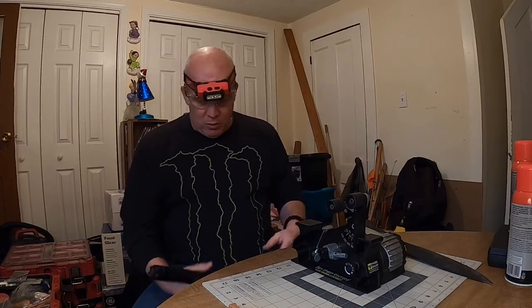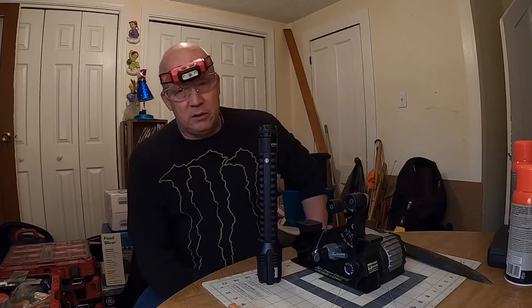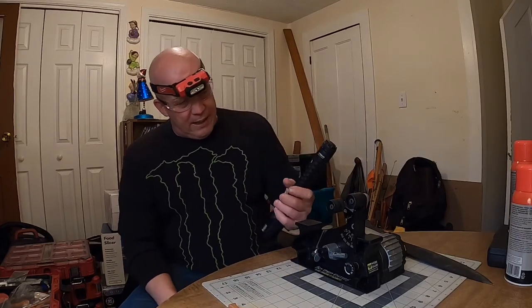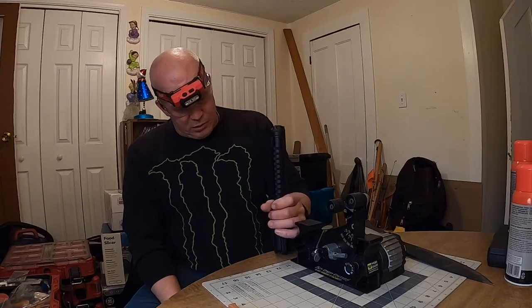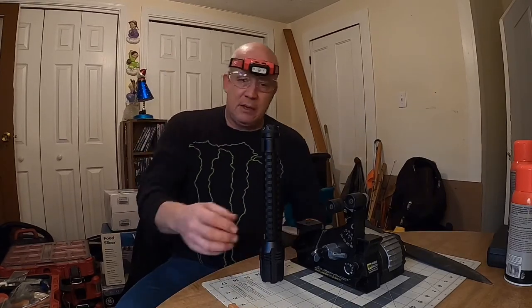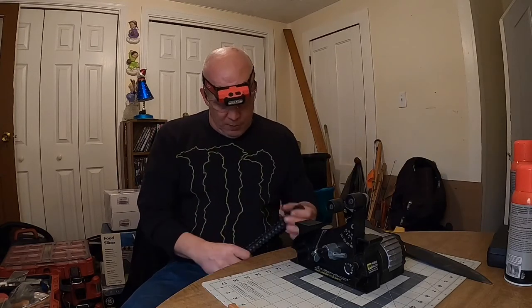But I did want to mention real quick — got a new flashlight. The Bushnell, 1,500 lumens, rechargeable. It's also got a 5-volt, 1-amp USB port on it, so you can actually charge your cell phone, MP3 player, small devices like that with this flashlight. It's actually pretty cool, and 1,500 lumens — it's super bright.